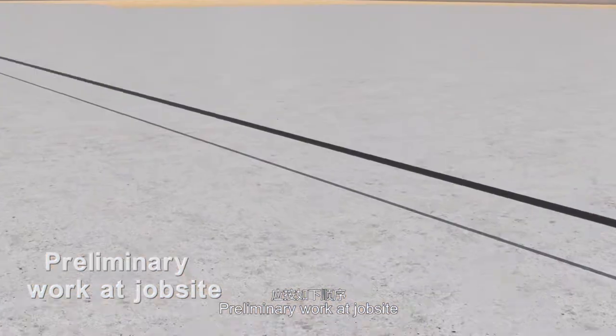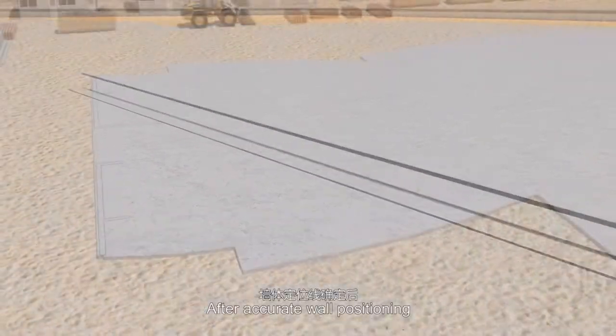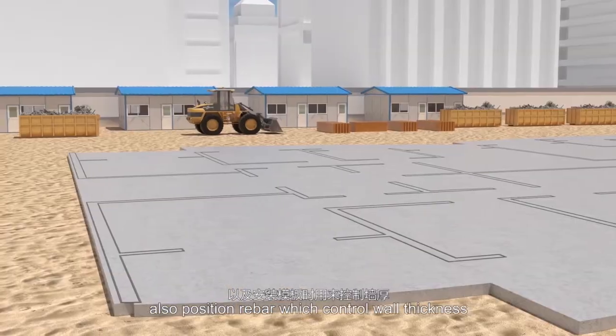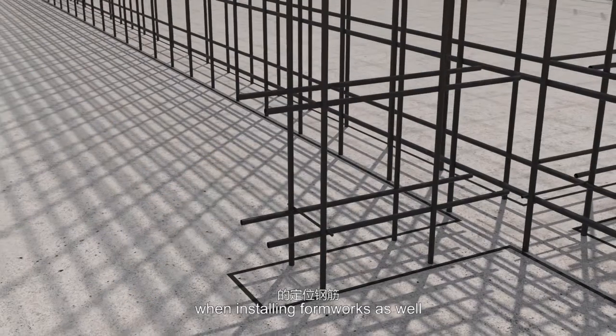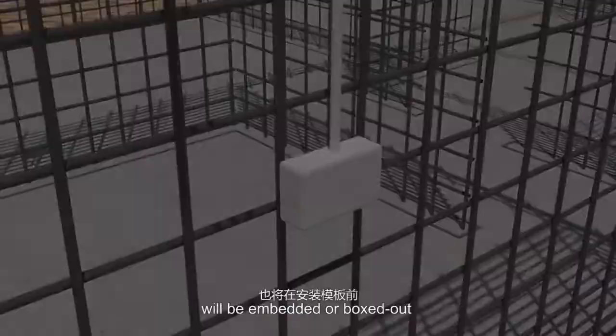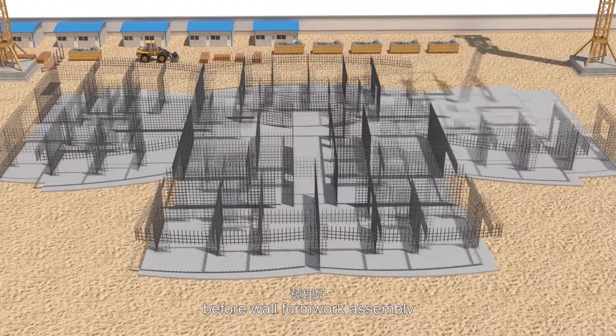Preliminary work at job site. After accurate wall positioning, wall rebar will be fixed, also position rebar which controls wall thickness when installing formworks. Mechanical, electrical and plumbing (MEP) equipment will be embedded or boxed out before wall formwork assembly.